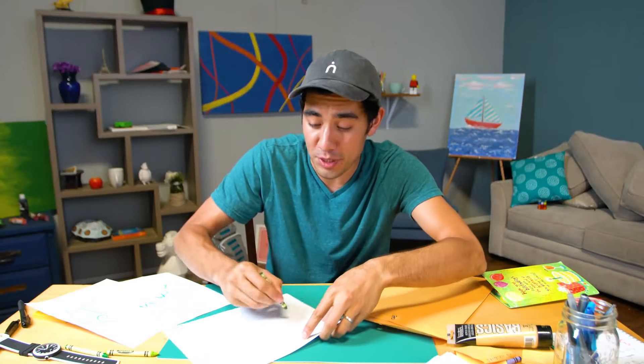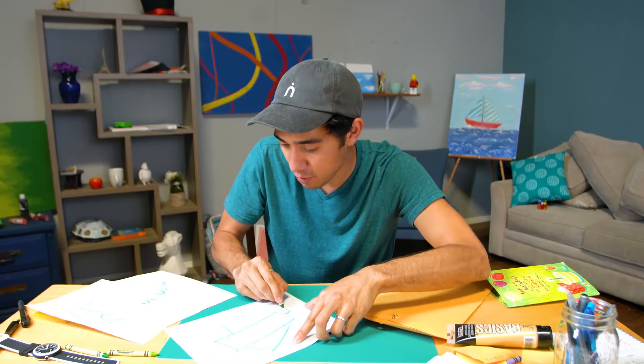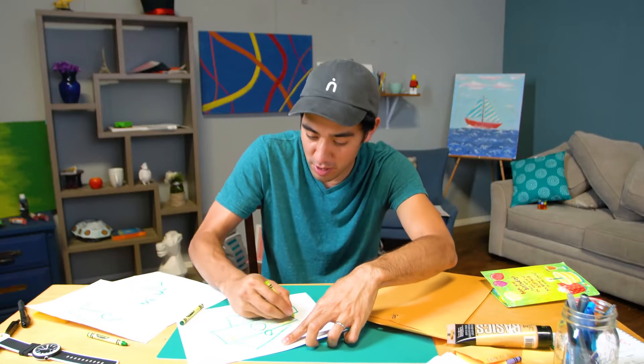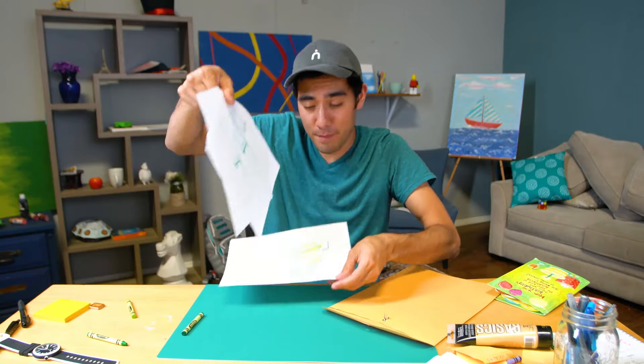Hey, I'm glad you're joining me today because I'm going to be showing you a really cool tip on how to make some fast cash — I'm talking about really fast cash. So we're going to draw your money, fill it in nice and green, write the denomination that you want. I want $100 bills, and I've got my other paper money here.